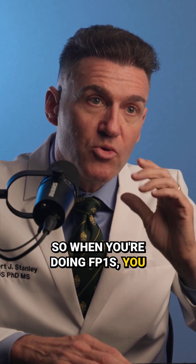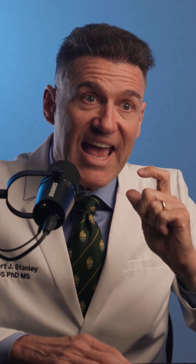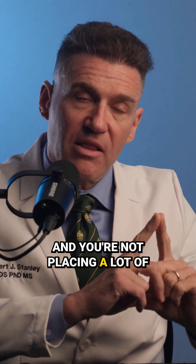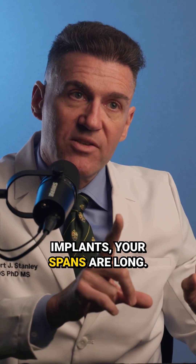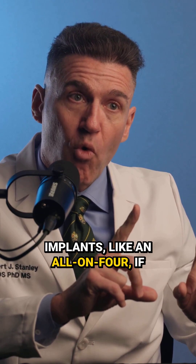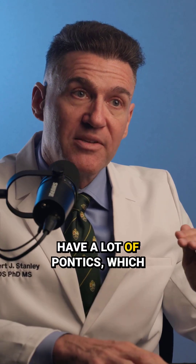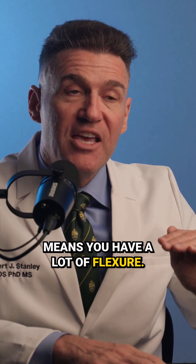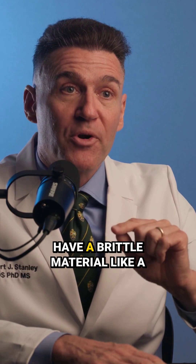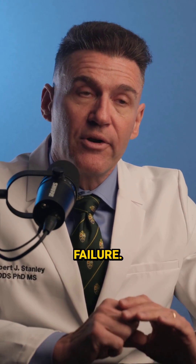When you're doing FP1s, you don't have a lot of crown height space. And if you're not placing a lot of implants, your spans are long. In an all-on-four, if the distance between implants is really large, you have a lot of pontics, which means you have a lot of flexure. If you have a lot of flexure and a brittle material like zirconia, there's a real high chance of catastrophic failure.